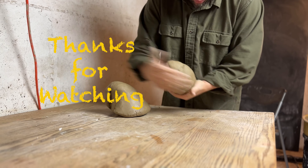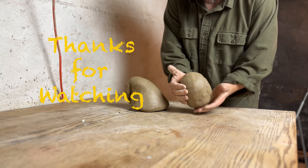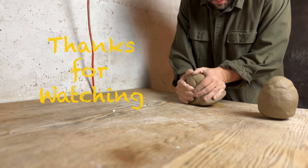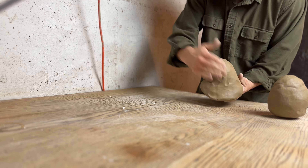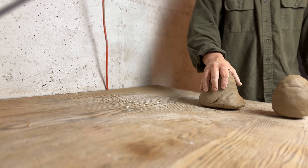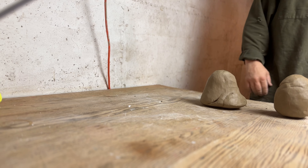Now your clay is prepped and ready for the pottery wheel. If you made it this far, thanks so much for watching — subscribe and stay tuned for upcoming videos on how to throw and center. If you're interested, check out this video on how to make lidded jars. Thanks again for watching, and I'll see you guys in the next one.